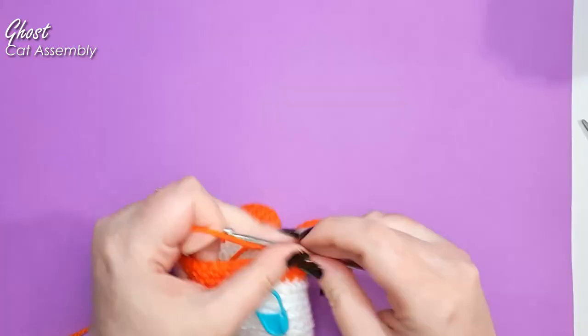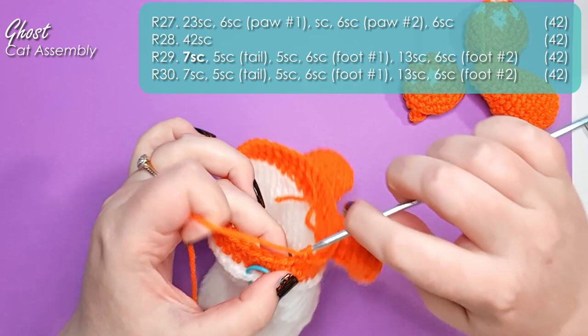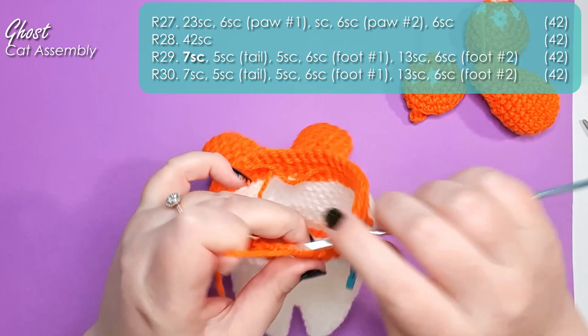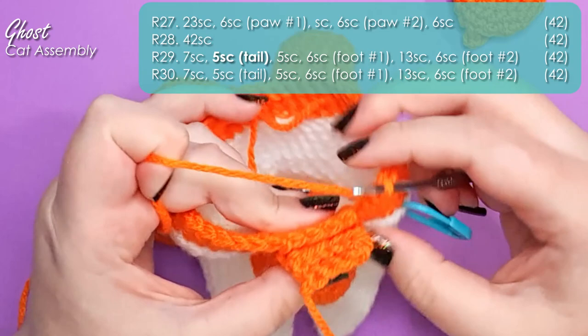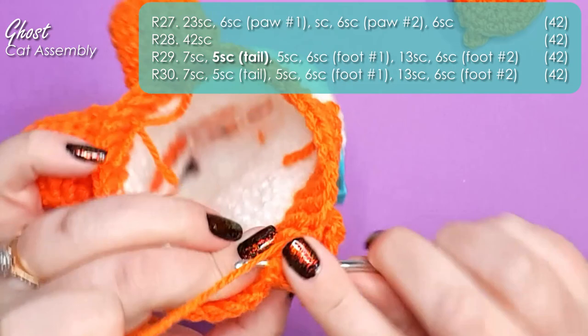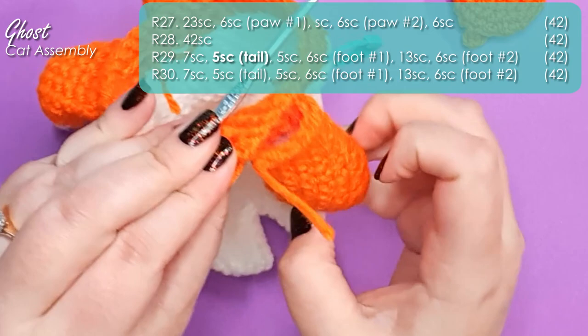Make sure you have your two back feet and your tail close by ready to go. Start by working seven single crochet. Then grab your tail and squish it flat so your finishing off point sits along one edge — you get two layers of five single crochet. Line the five stitches of the bottom layer up with the next five stitches of the body, insert your hook through just one layer of the tail and one layer of the body, and work five single crochet through those two layers. The tail is now hinged on one side — in the next row we'll join in the second layer. Leave that hanging for now.